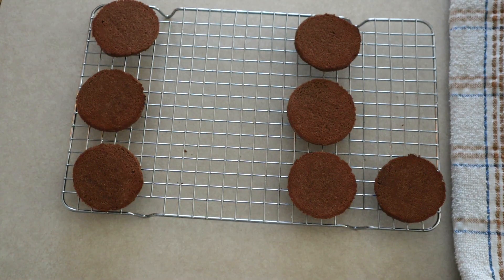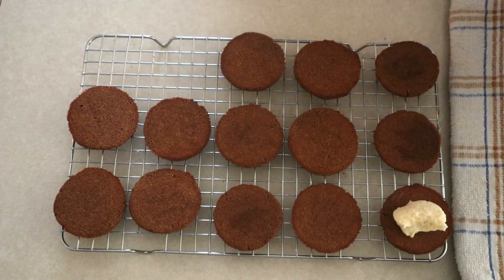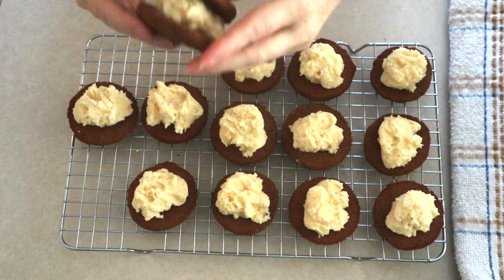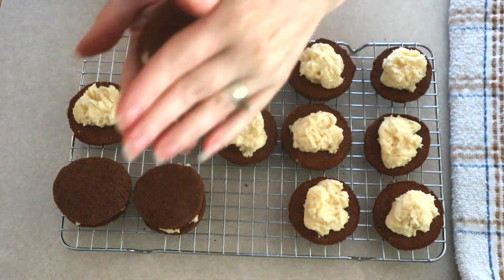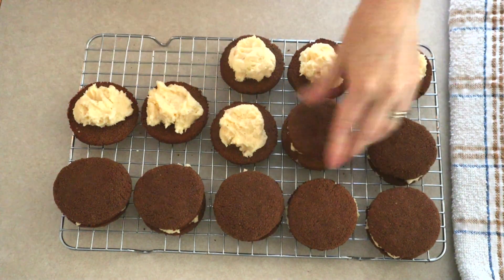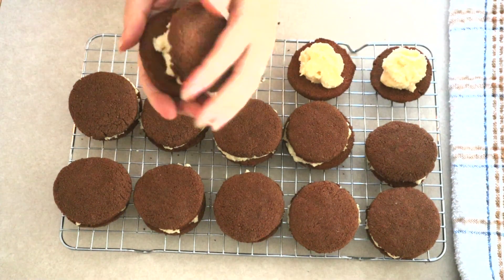To assemble the whoopie pies, take half of the cooled cakes and turn them upside down so the flat side is on top. Then scoop about two tablespoons of the filling in the center of each upside down cake. Take a plain cake and place the flat side down over the filling, and very gently press the cakes together until the filling spreads out to the edges. Be careful not to break your cakes, and don't overfill — you just want the filling to reach the edges.